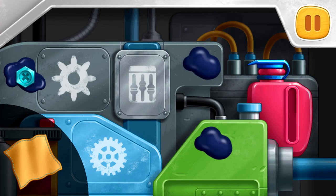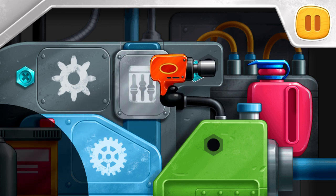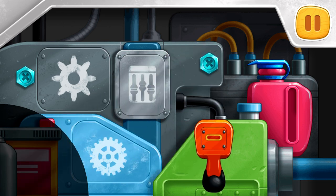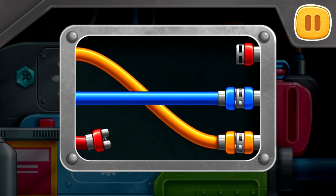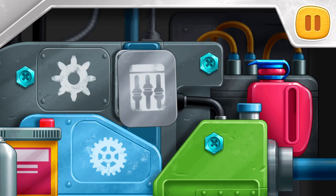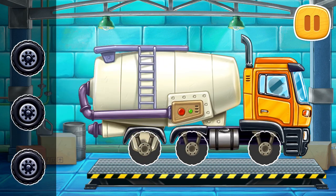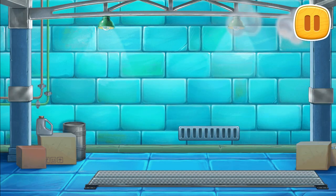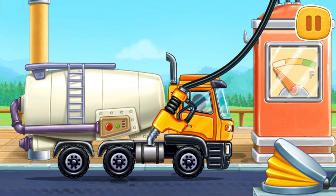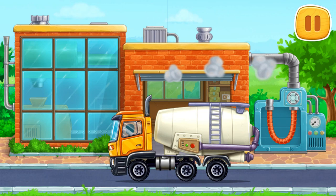Let's fix the engine. Remove the oil stains. Screw the bolts. Connect the wires of the same color. Let's assemble a flour truck. Now we need to fuel the flour truck. Let's bake bread from the flour and bring it to the store.